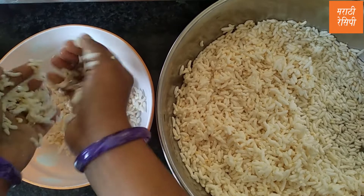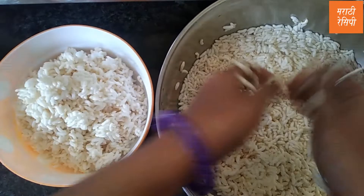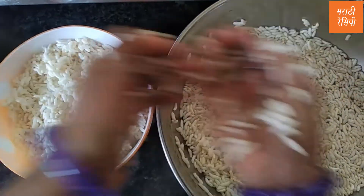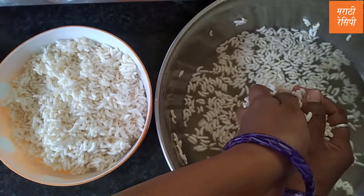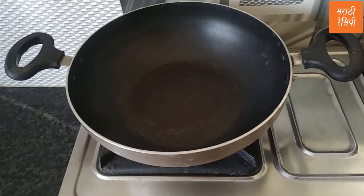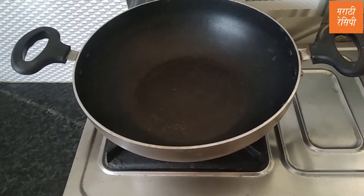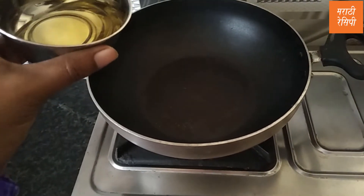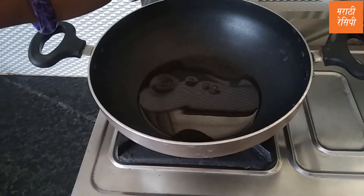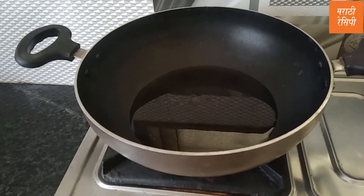I am going to put the oil in my hand. Let's do this. We will add this Teel in the form and it takes aute. We have put the Teel in it.